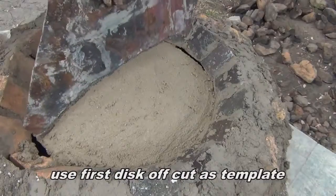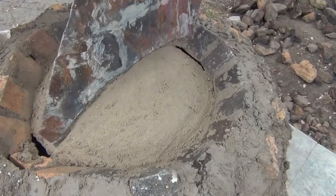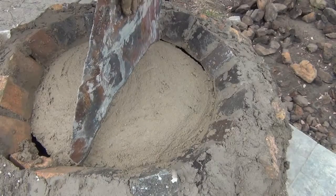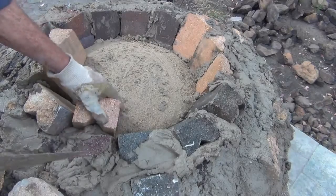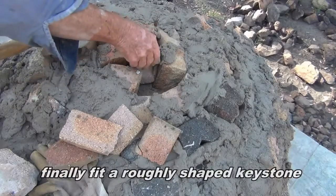Let the soil get ready. I'm going to add a little water to the soil.